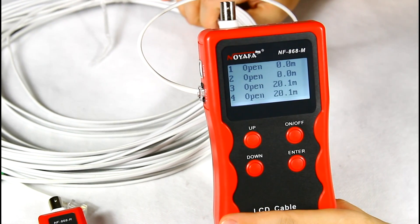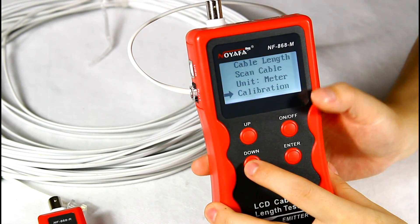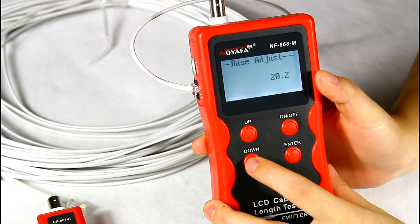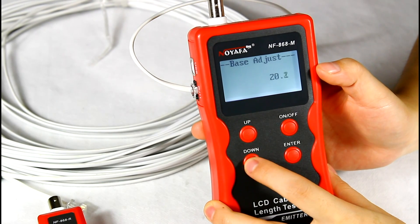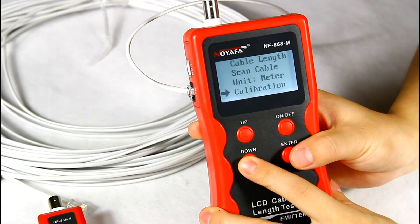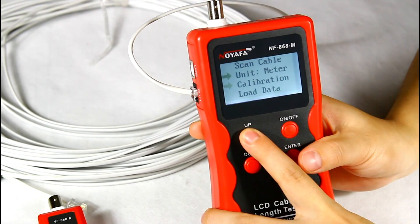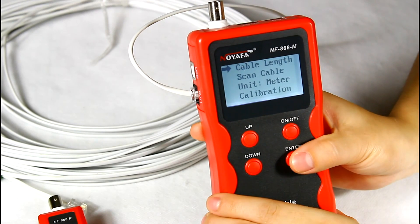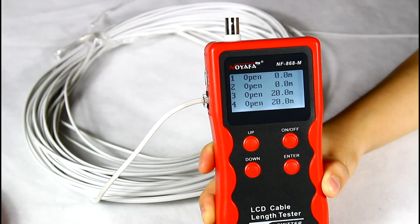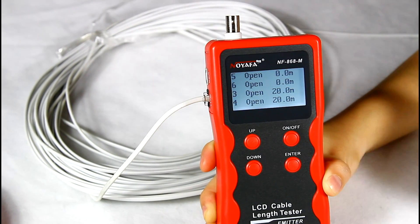But as we know, this cable is 20 meters, so we need to calibrate it. Here we choose the calibration function from the main menu. We adjust the cable length to 20 meters and save the data to calibrate 1. We load the data, then turn back to test the cable length. We can see the result from the LCD screen: the cable length is 20 meters, which is more accurate.